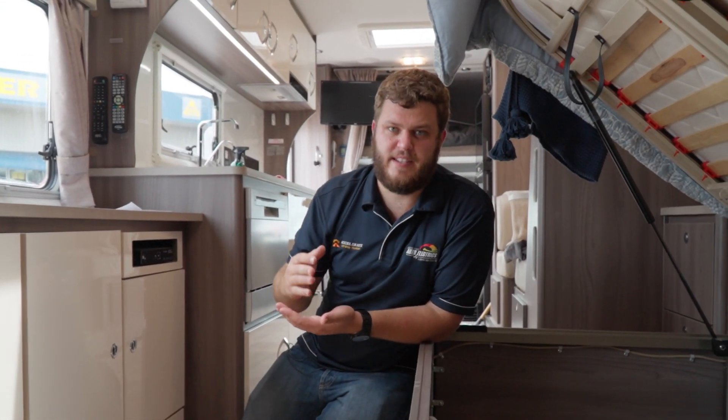What that means is you're getting 40 amps from the DC-DC and at the same time potentially another 40 amps from the solar controller — obviously depending on sunshine — which means you can be getting up to an 80-amp charge while you're driving. That is a really, really good amount of charge.